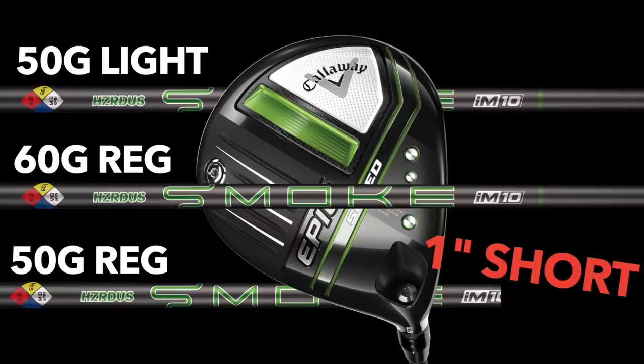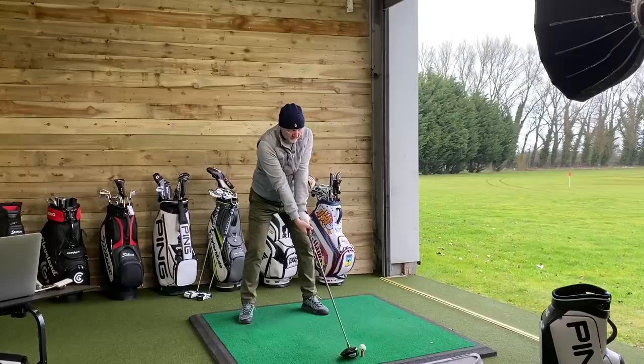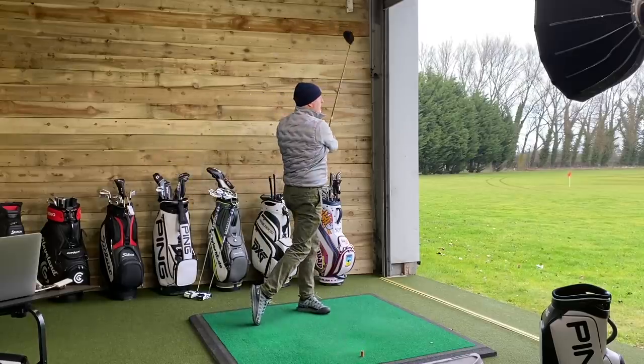If you watch the channel regularly, you'll see that I tested three driver shafts, and one of them was one inch shorter than standard. It produced incredibly good results. So what I want to do is put it back into the Epic Speed, but also put it into the Big Bertha B21 and see what happens. And that's where the shock came. I'm going to test both driver heads with that shorter shaft — it's Hazardous Smoke, one inch shorter, 50 grams in weight, regular flex. It performed incredibly well. It didn't lose distance — it actually performed better in terms of distance, and dispersion was tighter, spin number was lower.